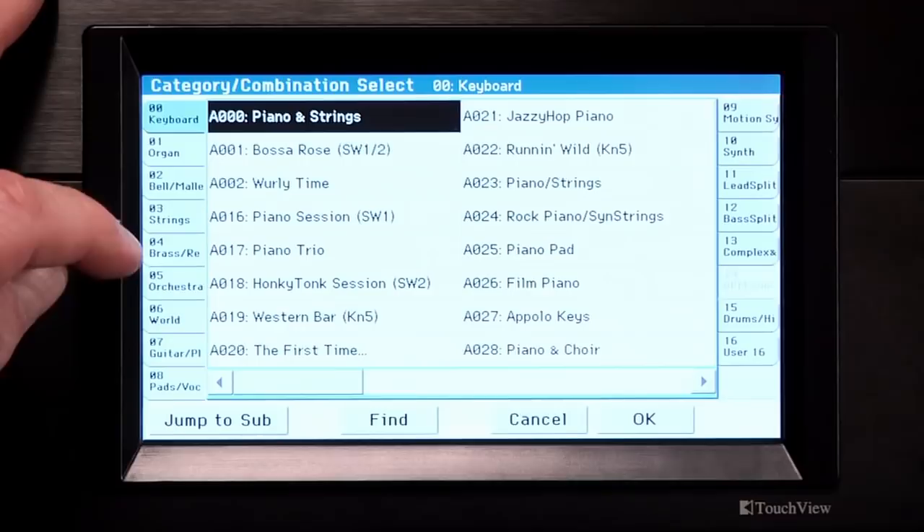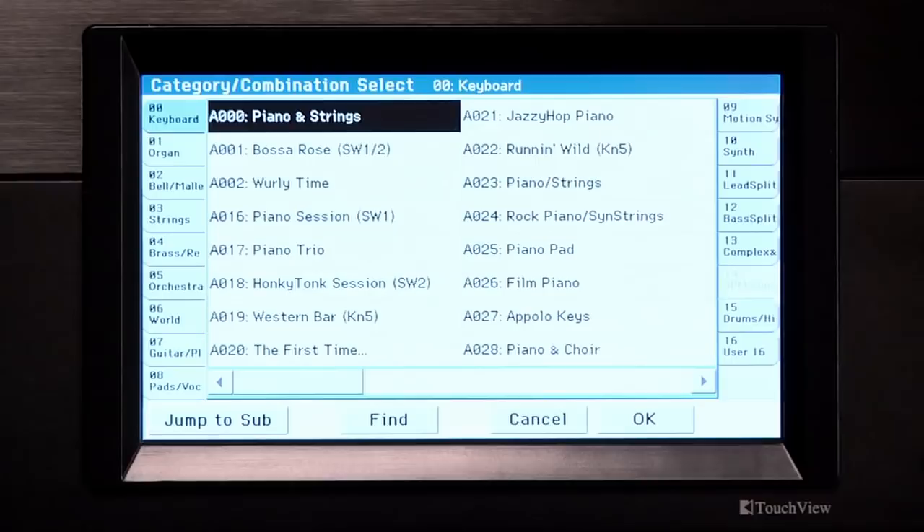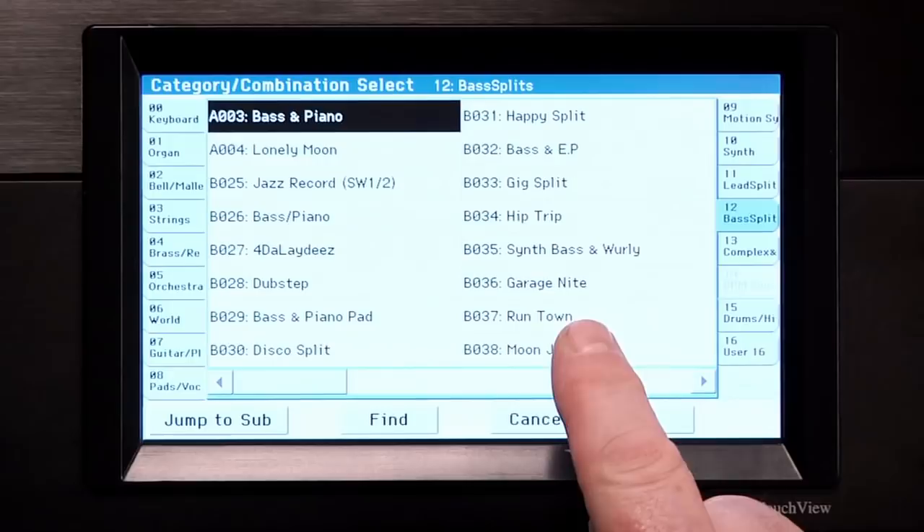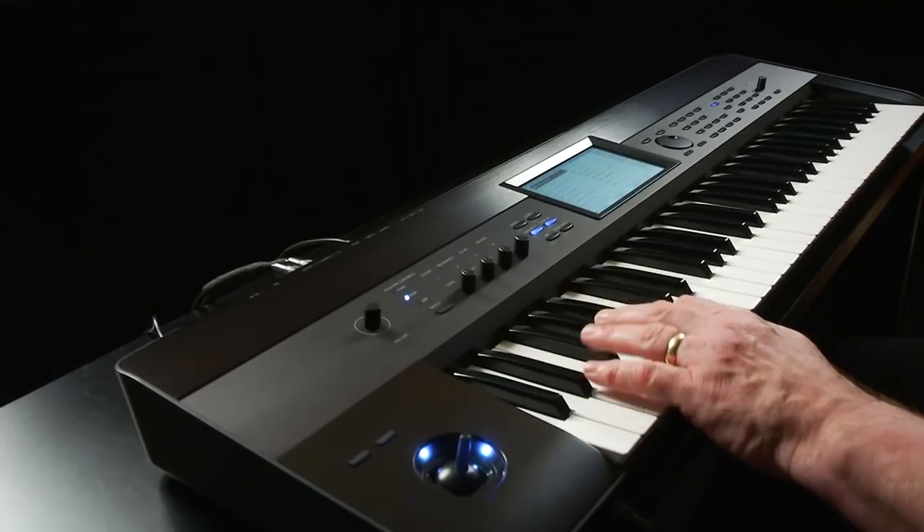Touch bass splits. All these combis have a bass sound in the lower range and a keyboard, synth, or some other sound on the top — like this first one, A03, bass and piano. They're great for performing or composing.